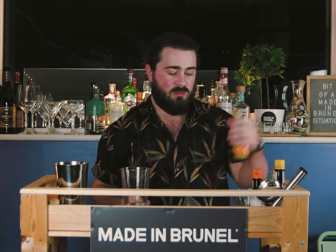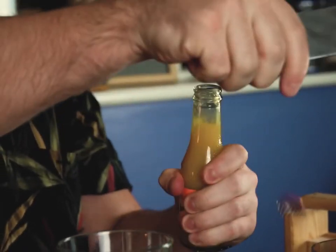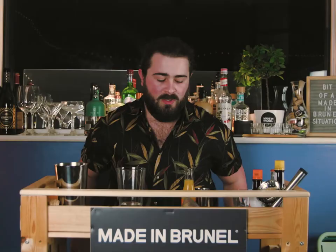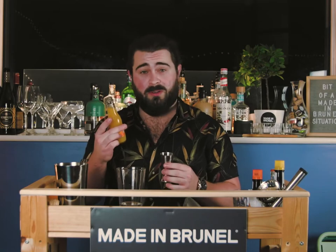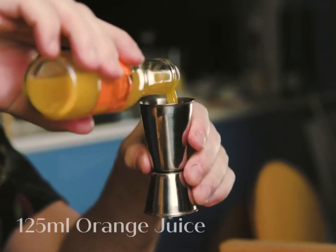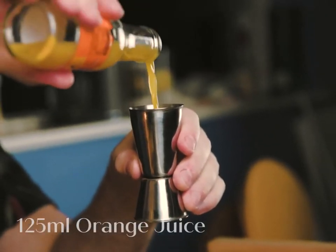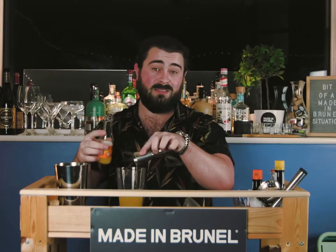Next, we're going to pop open our orange juice. So once we've got our vodka and our Cointreau in the glass, we're going to add 125ml of orange juice. This is going to be easy if you've got one of our Maiden Brunel goodie bags. Well, because I'm feeling fancy, I'm going to pour it into the Cointreau first. That's the best option.